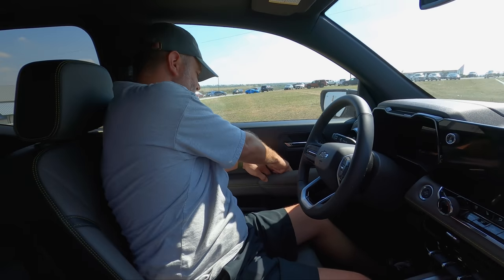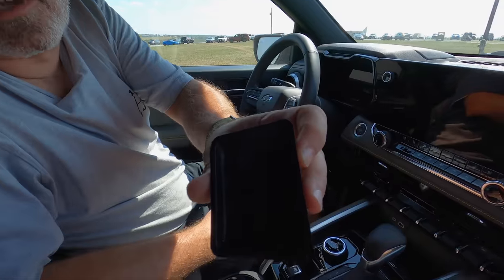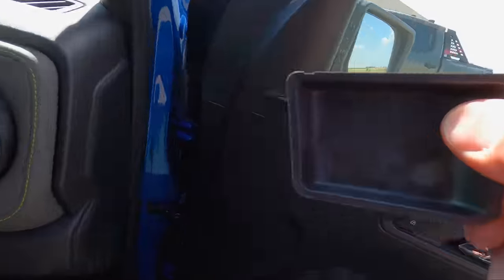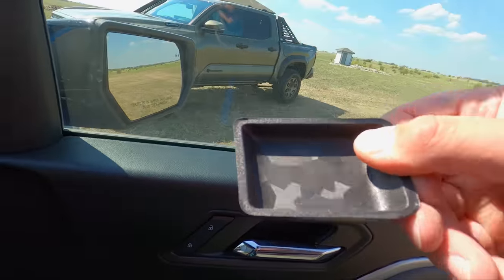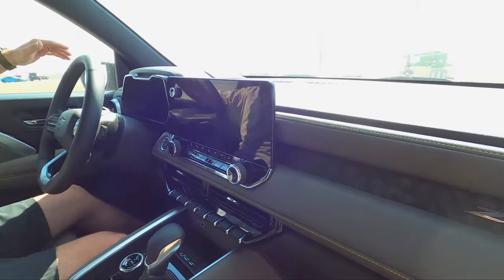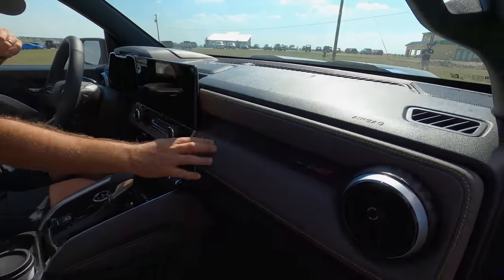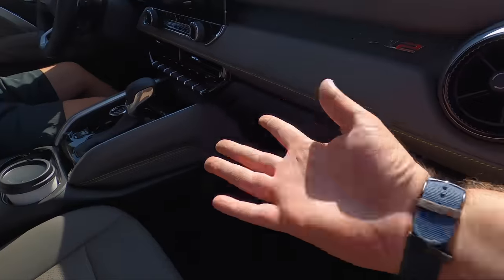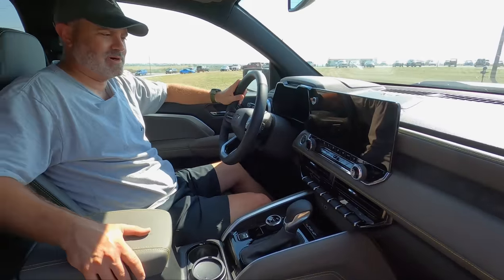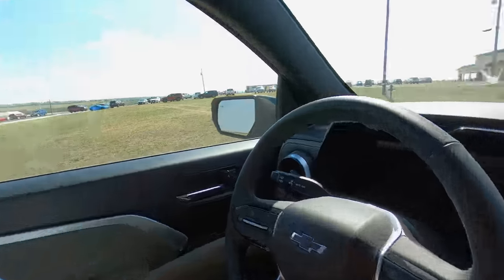In the door pocket, there's a particular insert on all the Canyons and Colorados — this one has digital camo, hard to see on camera but it's there. On the dash around the vents, they've done the digital camo treatment too — it looks really cool, I'm glad they did it. The high-viz yellow ambient lighting is a little boy-racer, but it's appropriate. Everything else works in here — let's start it up and show you the goodies.